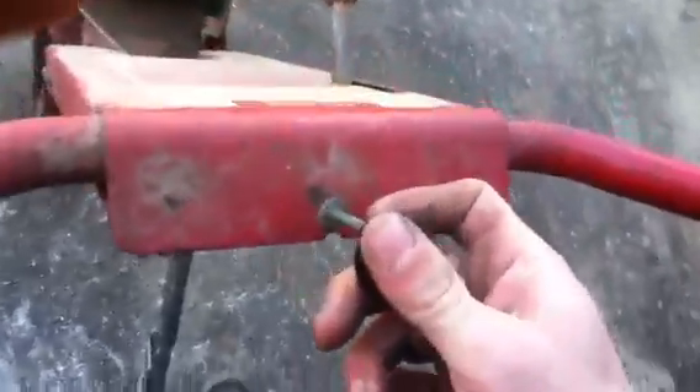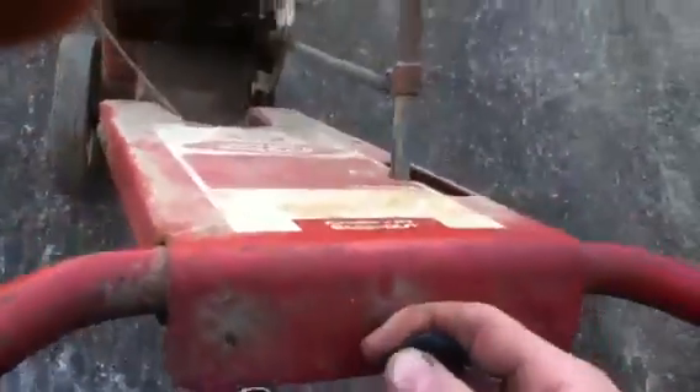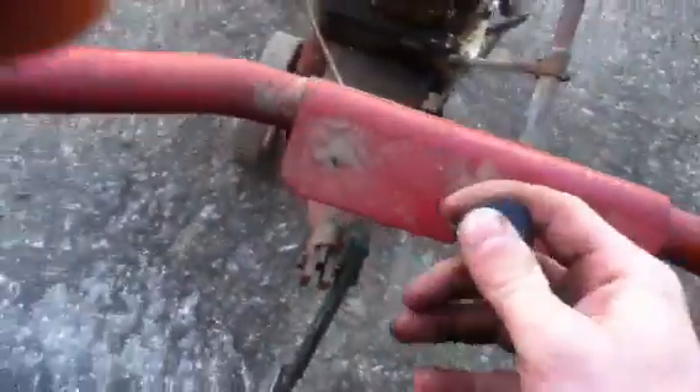I just wanted to speed it up a little bit, but the choke doesn't work when you give it on here because the cable is pretty worn out and stuff. I'll try it one more time.